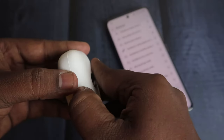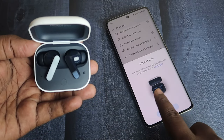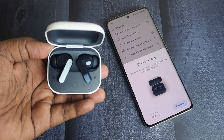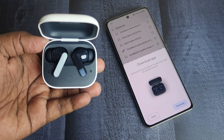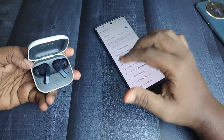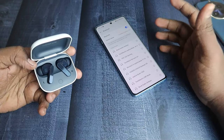For first-time connection, once you open the charging case door it will automatically enter pairing mode. It also supports Google Fast Pair, so if you're connecting on Android you'll get a dialog box — just click Connect and it will be instantly connected. If you want to connect to a new device like a laptop, iPhone, or a second Android phone, follow the manual pairing steps.